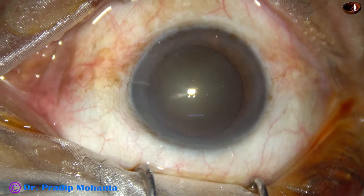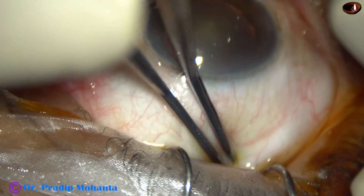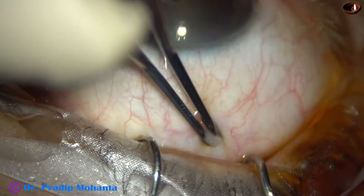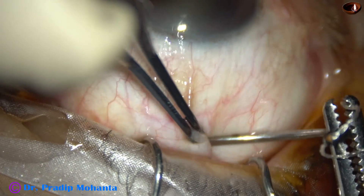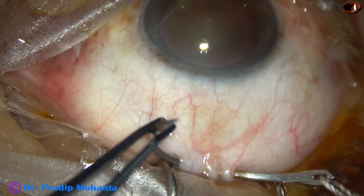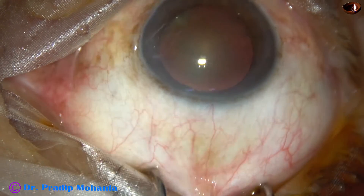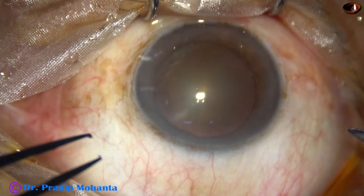The eyeball is turned down with the help of a muscle hook and the superior rectus tendon is caught hold on. I failed to catch at the first attempt but could catch at the second attempt, and now a superior rectus bridle suture is applied. This helps a lot in making the sclerocorneal tunnel, keeps the eyeball stable throughout the tunnel-making procedure, and helps a lot during nucleus delivery.